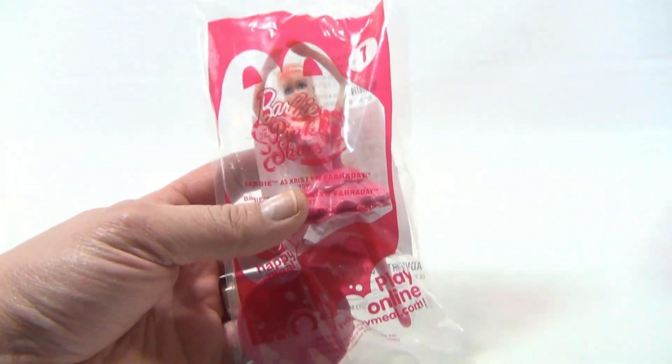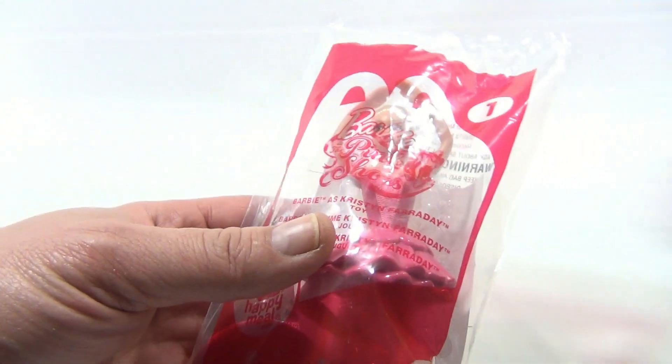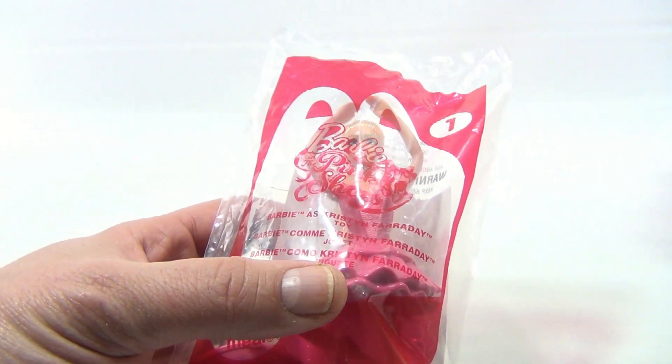And let's get to that number one toy. This one here looks like a dancing Barbie and it says Barbie as Kristen Faraday.